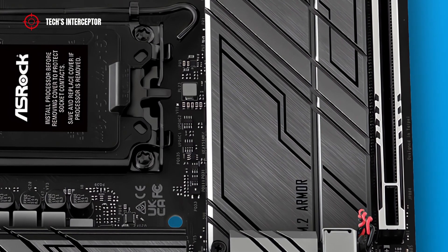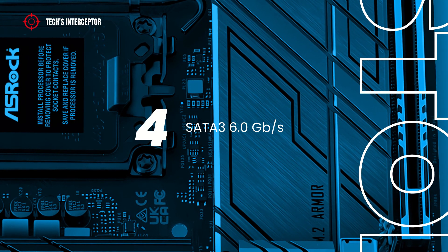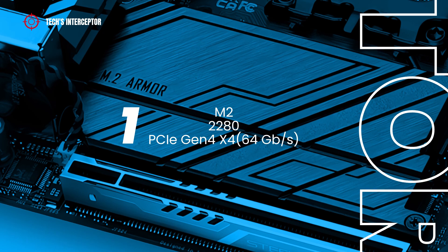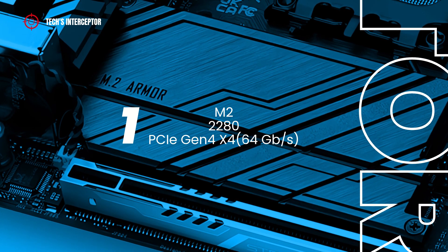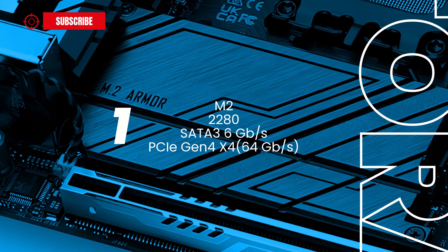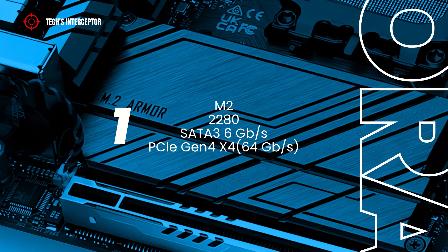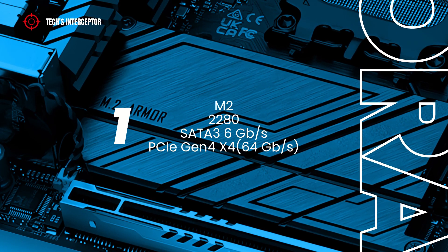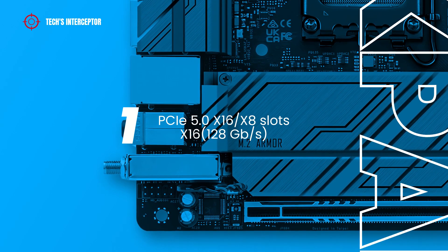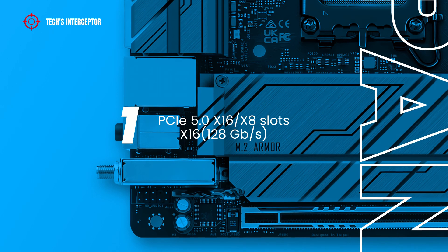The storage options on this Z790 motherboard consist of four SATA 6Gb/s connectors and two Hyper M.2 sockets. One supports type 2280 devices at PCIe Gen 4 x4, running at 64 GB/s, while the other supports type 2280 devices at both SATA 6Gb/s and PCIe Gen 4 x4 at 64 GB/s. The small form factor allows for only one PCIe 5.0 x16 slot running at x16 mode, which is 128 GB/s.